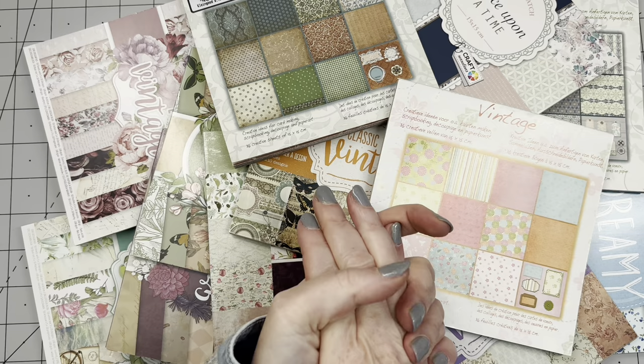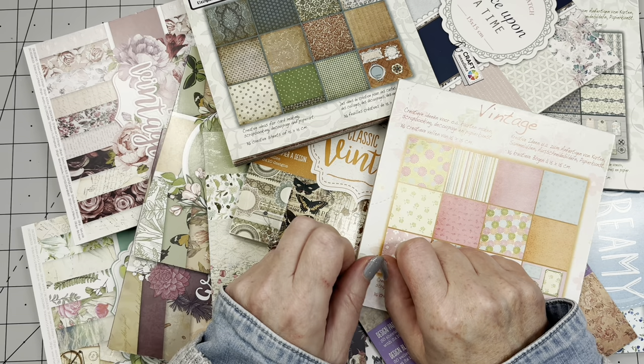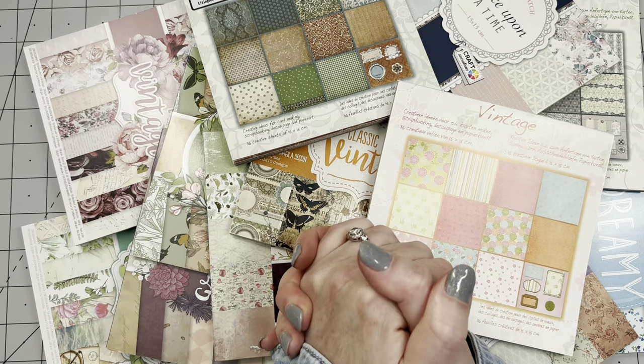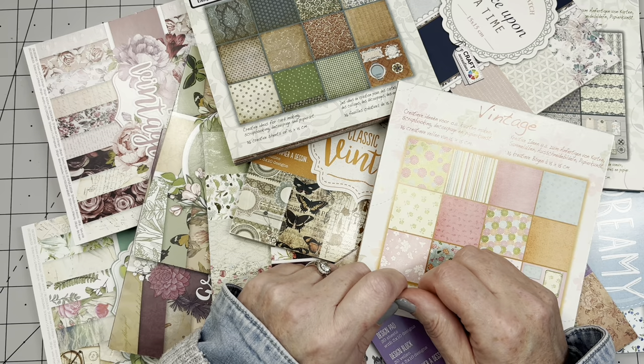Hi guys, good to have you all back. Let me tell you what is on my desk today — these are cheap, single-sided six by six paper pads, and I know you have some. Either you're a beginner who wanted to do some practicing and experimenting with cheap paper, which is a fantastic idea, or you're like me — a beginner who started buying them because they're pretty and cheap. But at one point you need to stop buying them, because enough is enough.